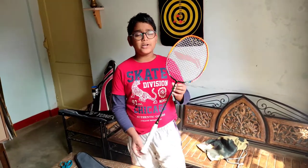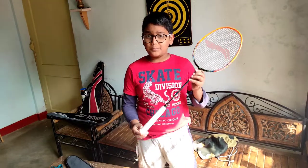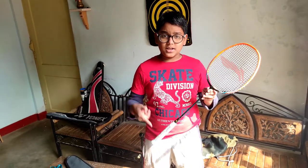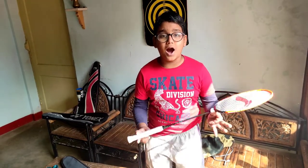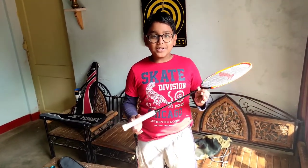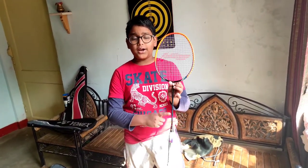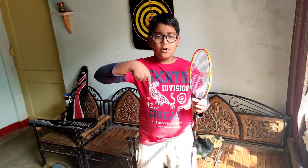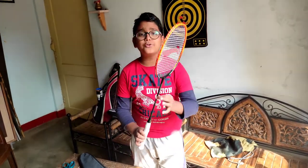Now let us talk about its price. Its real price is 5790 rupees, but if you buy it during this Republic Day season you get a 52% discount — that is big. So I bought this badminton for 2896 rupees. Link is below to buy it. If you are a real badminton player and play on court, this is the best racket you should choose.